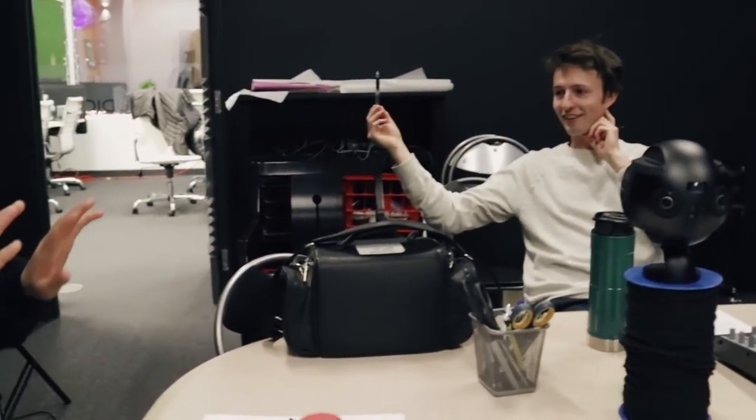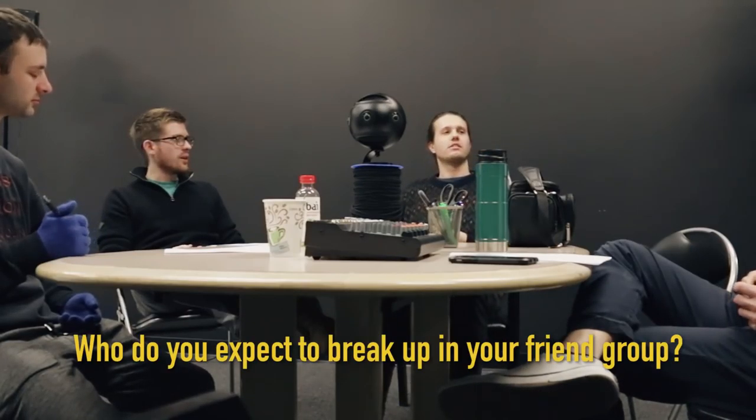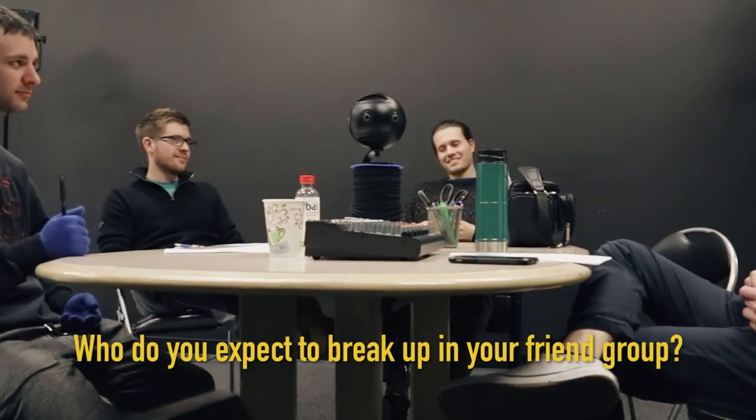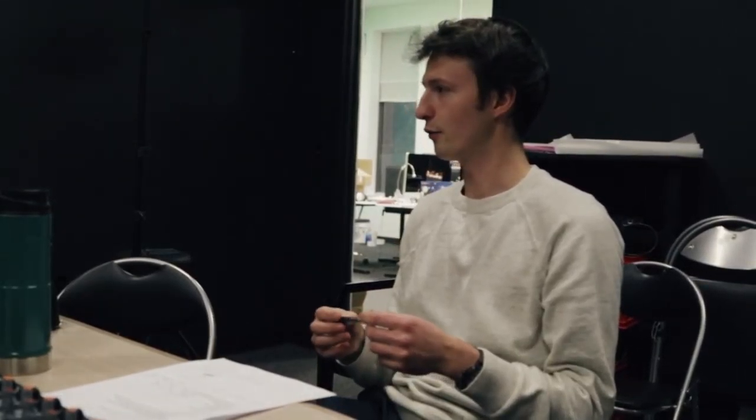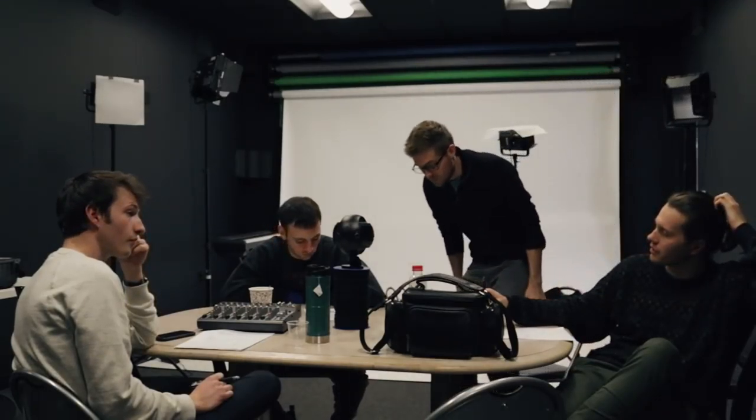Please do sci-fi starring Owen Wilson — he goes out in an escape pod. We can't talk about personal stuff right now. Who do you expect to break up in your friend group? How do you feel about AI, or something like that — but maybe more fun than AI. We could talk about one thing that we don't do in society that we wish we still did.